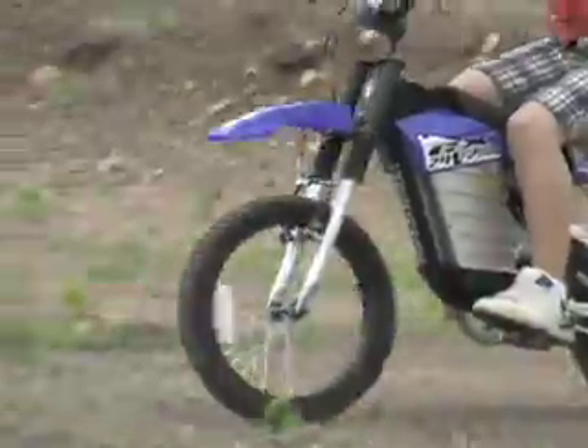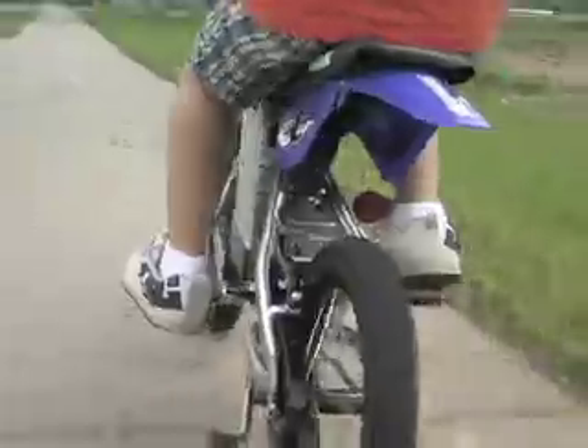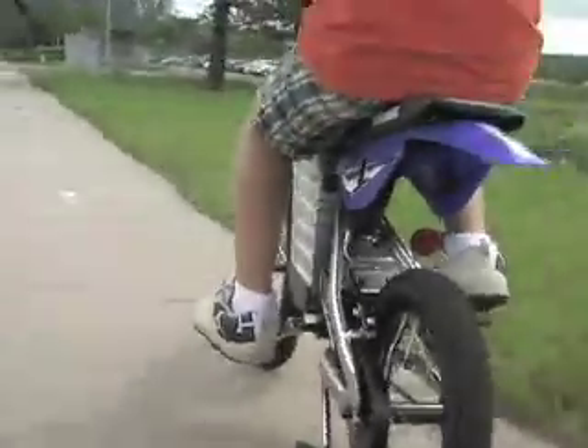The Mongoose's motor charges quickly and easily using standard wall current and provides up to 12 miles of pure biking fun on a single charge. With a top speed of up to 10 miles an hour, you'll definitely be the talk of the block.